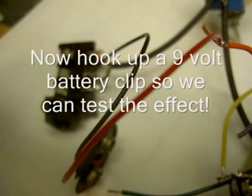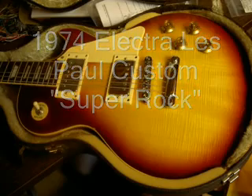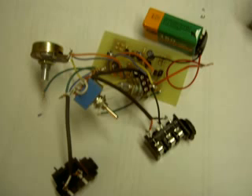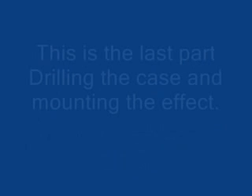Now it's time to test the effect. We just hook up a 9-volt wire — one end to the red and the other black to the ground. Now before you mount it in the case, you want to test it first — it'll save you a lot of trouble. If anything needs fixing, now's the time to do it. When it's in the case it's hard to adjust.